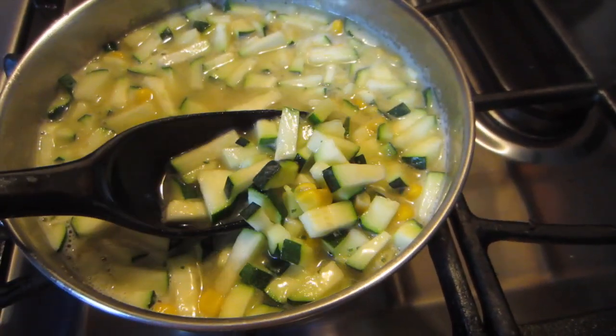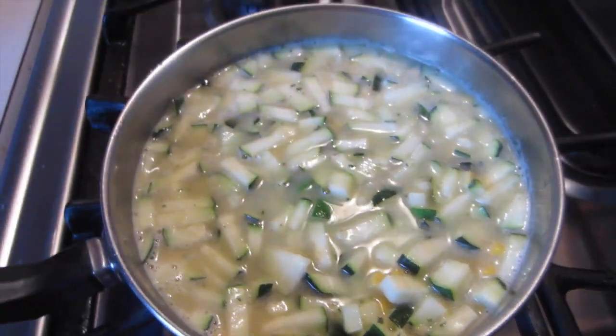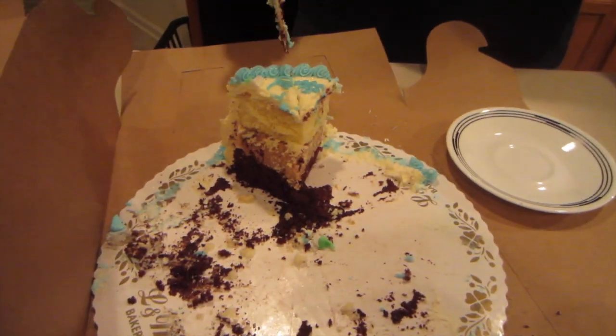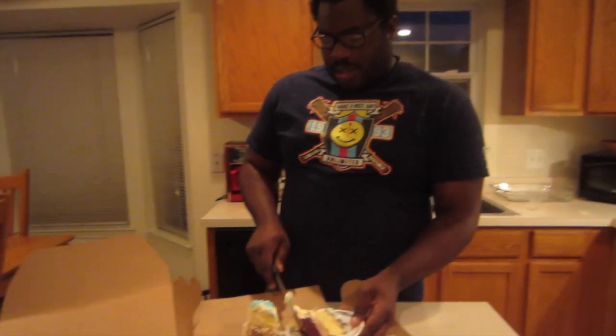I did this zucchini yesterday, but I don't have tomato and I don't have onion, so it's just going to be zucchini and corn. We're at the end of the cake now for little man's birthday. One of the things we do with my family is we wait until the end to cut the name. So as you can see, the name is what we've been cutting a little bit. So it's the end, making the last slice.